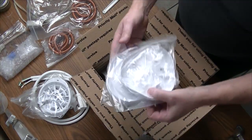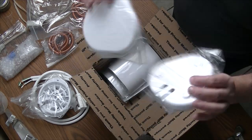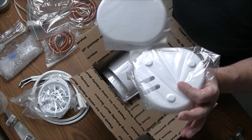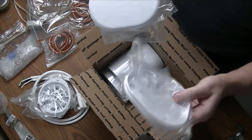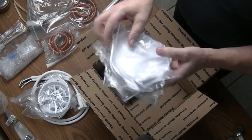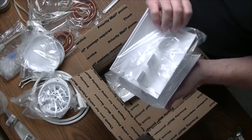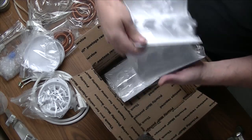We have our top and bottom of our device — that's clearly the bottom where the wires come through. And our three case sides, which are all identical.